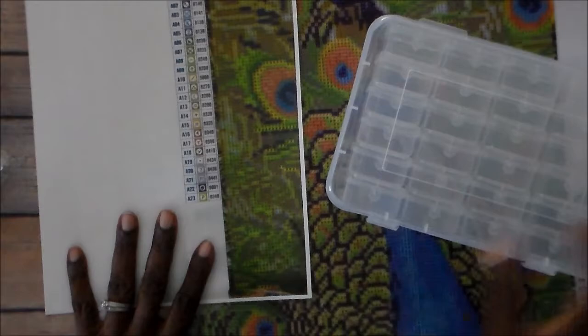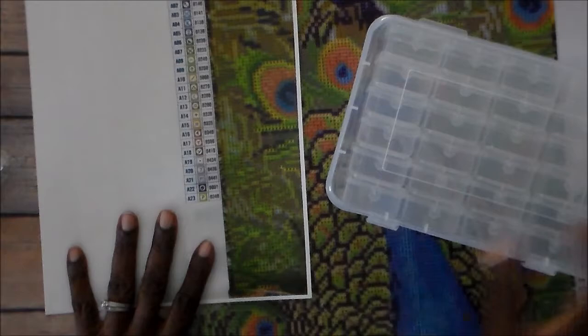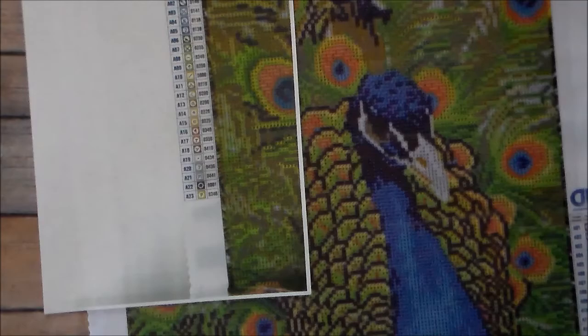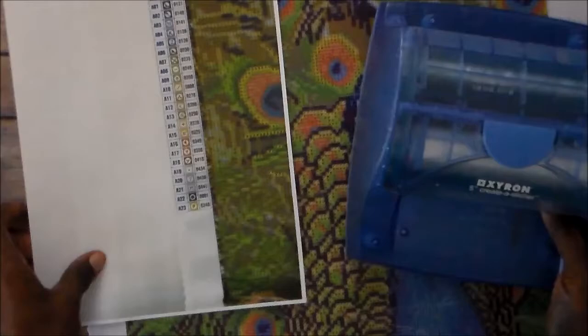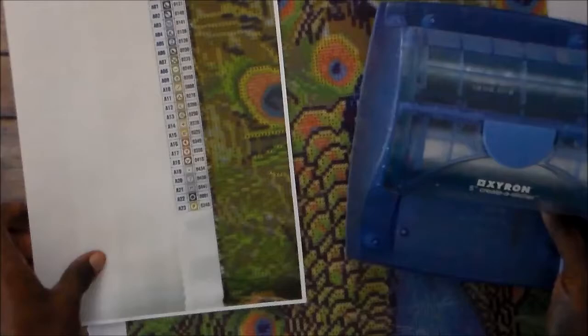I just put this out of my printer scanner copier and made a copy of it. I was going to use my little Xyron sticker maker, but I'm out of refill, so I'm going to have to use my bigger one — my big five-inch one. I'm going to go ahead and cut this down and get my thing all set up so I can start diamond painting.